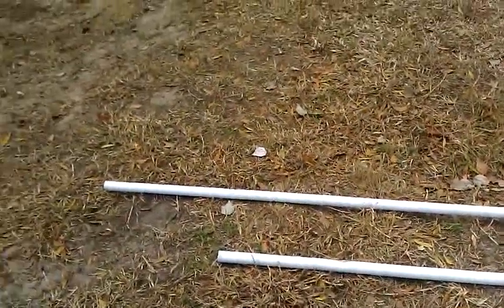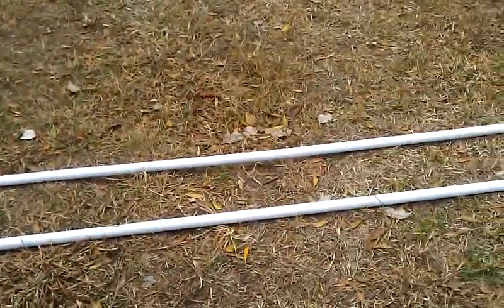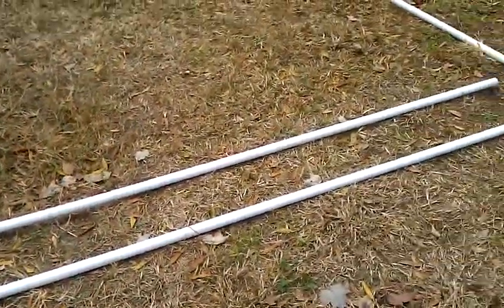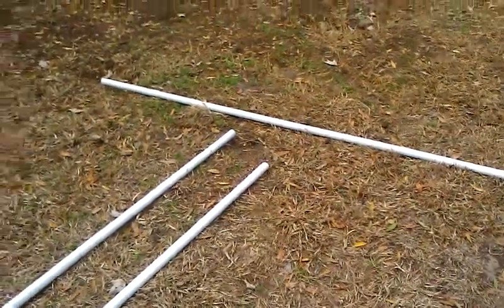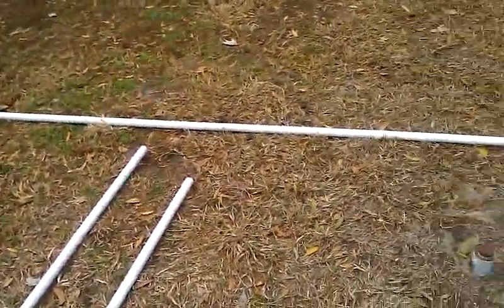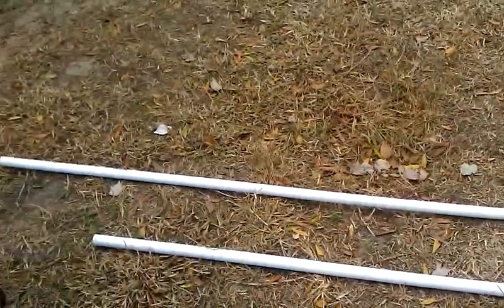Hey guys, I'm back finally with another short clip. It's going to be a series of clips. I'm going to make something out of these pipes you see laying on the ground here — I'm going to make a travois out of them. I'm going to stop every so often, take some pictures of what I'm doing, and upload them to YouTube. This is going to be a series of short video clips showing you how to do things.